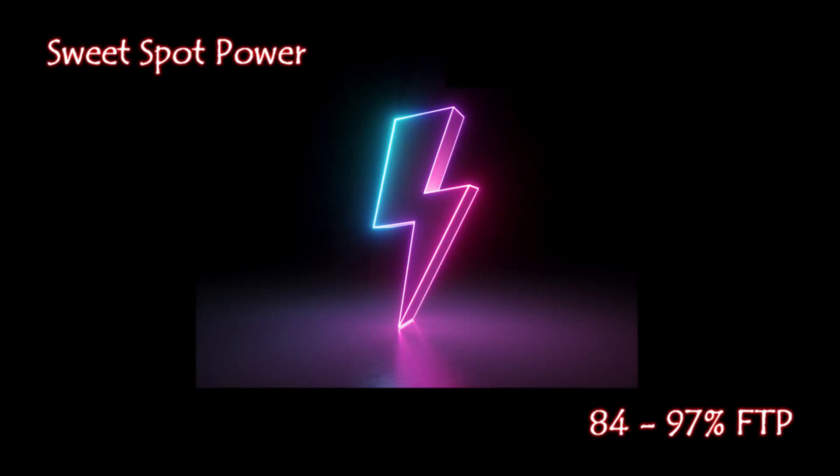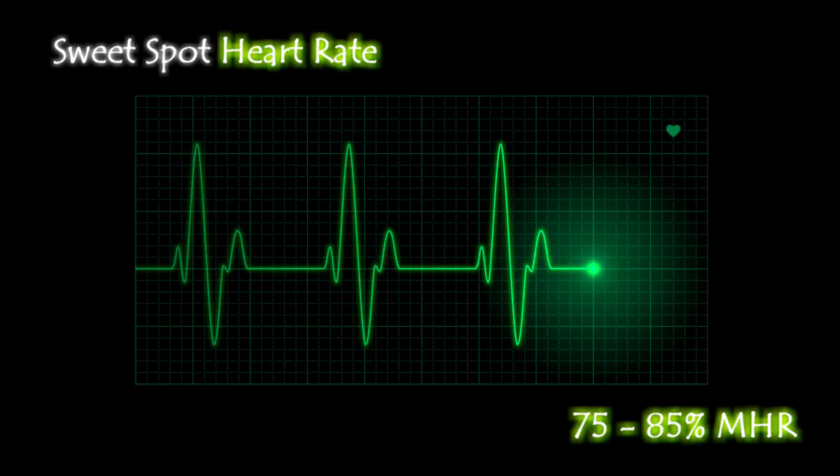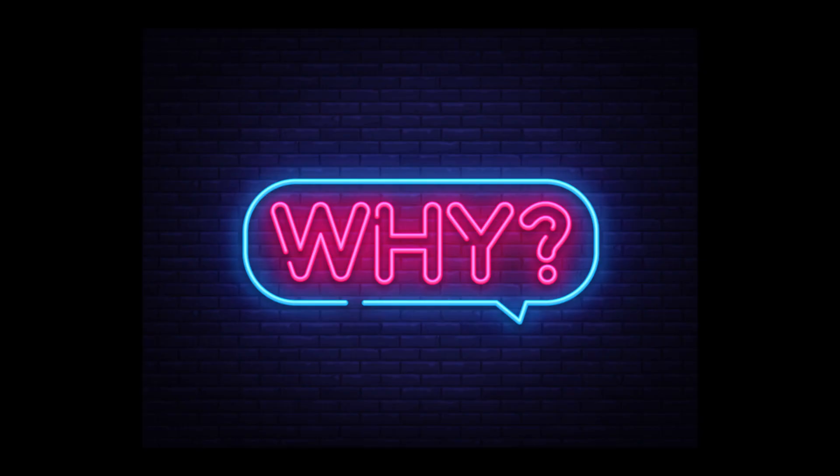In terms of how you can measure that intensity: if you're riding on feel, it should feel comfortable-slash-uncomfortable. If you have power on your bike or an indoor bike with power, you should be between 84 and 97 percent of your FTP — your functional threshold power. If you're using heart rate, aim for between 75 percent and a maximum of 85 percent of your max heart rate, keeping it below threshold.